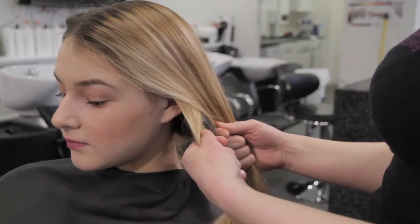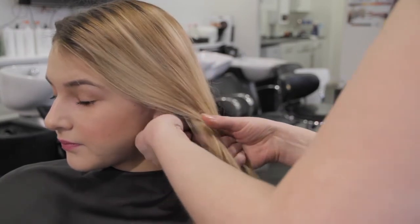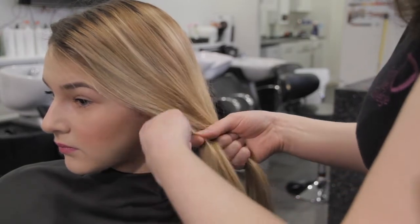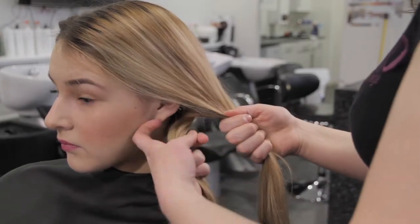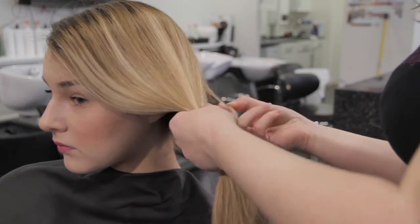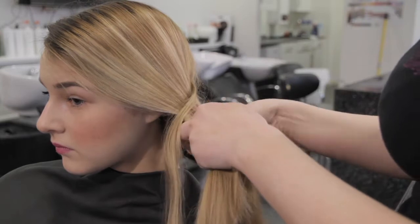At this stage we're ready to take hair from the alternate sides and bring it into the middle. Take a strand of hair from the back of the underneath section first and bring it into the middle to meet the other side. Then do the same thing on the opposite side — bring a section from the back and twist it over the top into the opposite side.